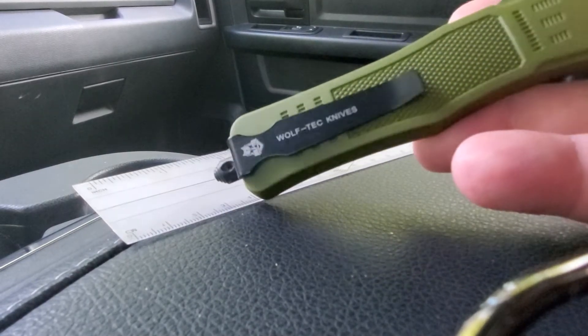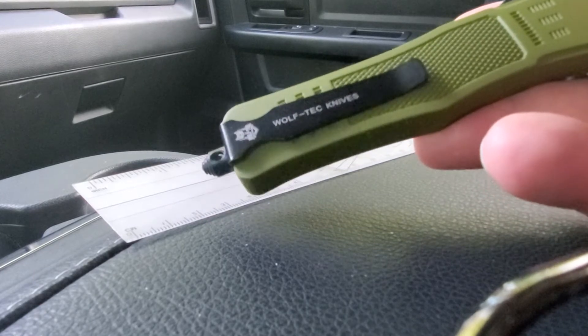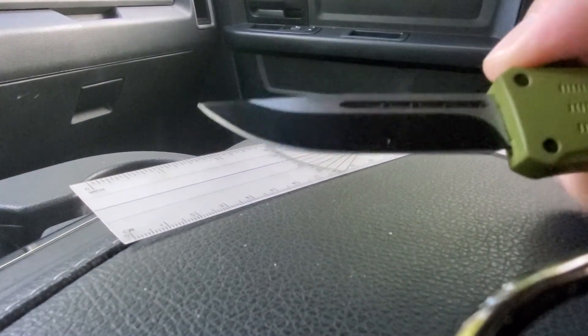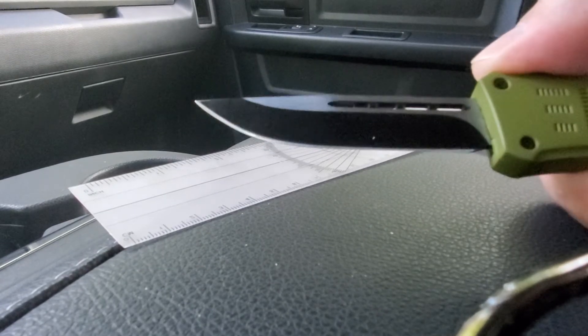It's called Wolf Tech Knives, and supposedly these are made in the United States, and supposedly the blade is 440C steel. But like I said, 40 bucks — I got it at the gun show.